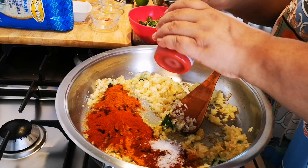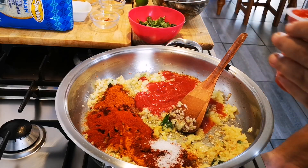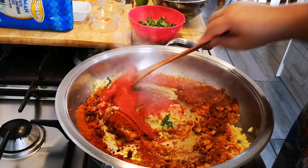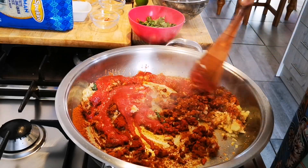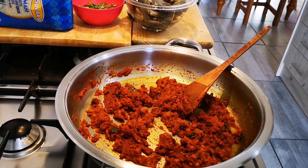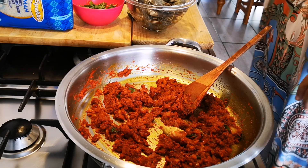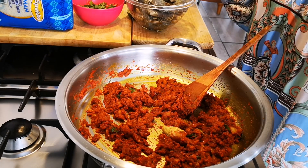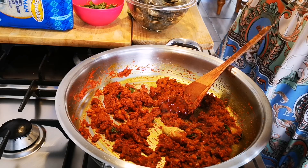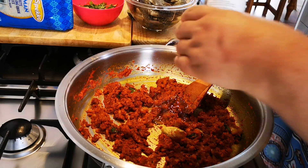And 200 grams of tomato puree. I'm also going to add a teaspoon of yellow mustard — hot English mustard — that is just my personal preference. And about a teaspoon of honey and about a teaspoon of black pepper.